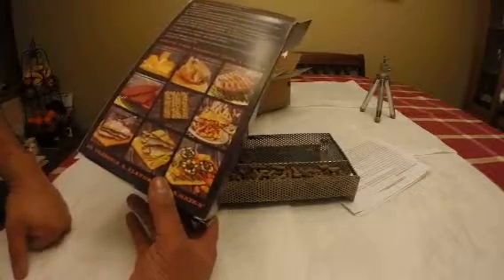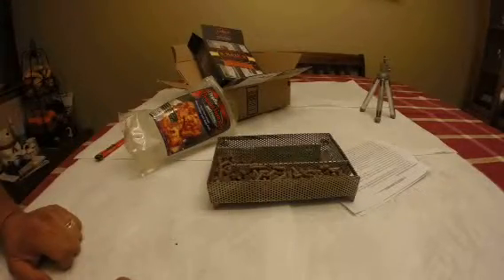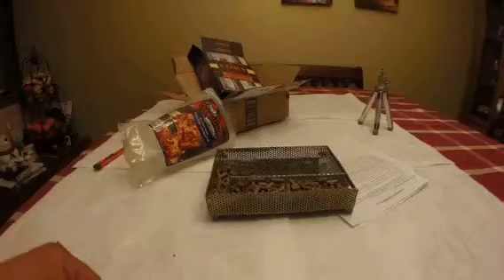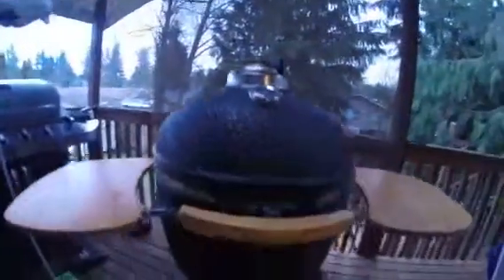I'm pretty excited. What am I going to use it with? I have a smoker — let me show you. That's what I have: it's a Vision Grill smoker.